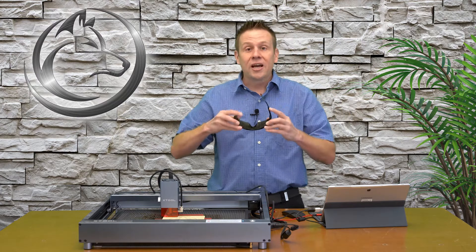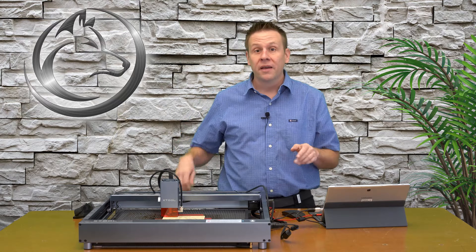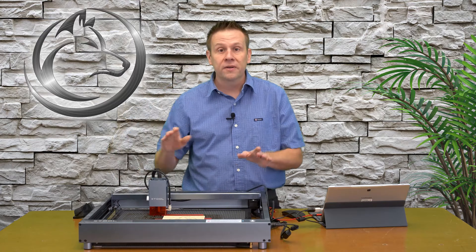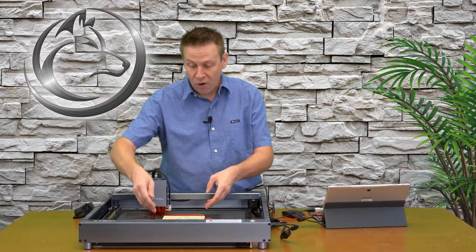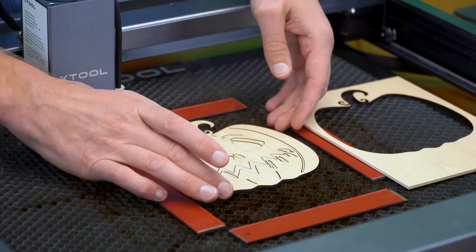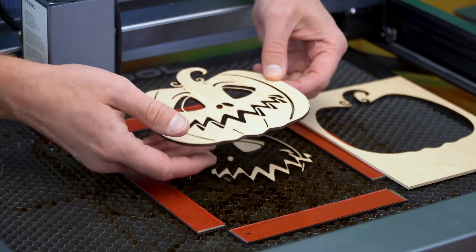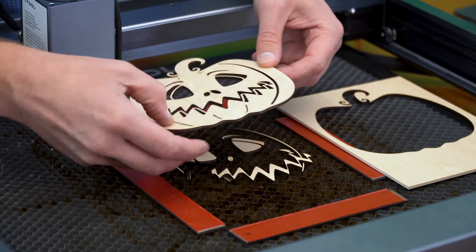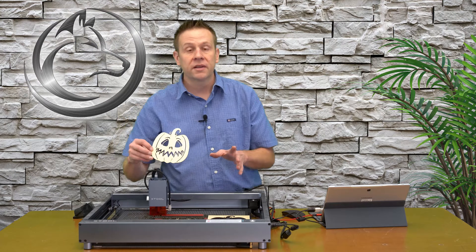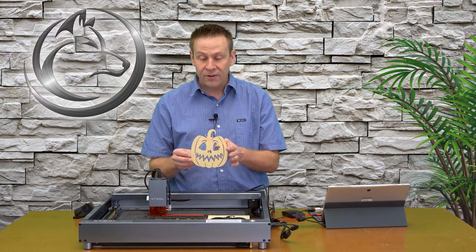The job's complete. There's a little bit of smoke underneath there, and look at that — everything just drops out perfectly. This is part of the reason to use a quality source of materials just like xTool supplies, so that you get perfect cutouts like this.